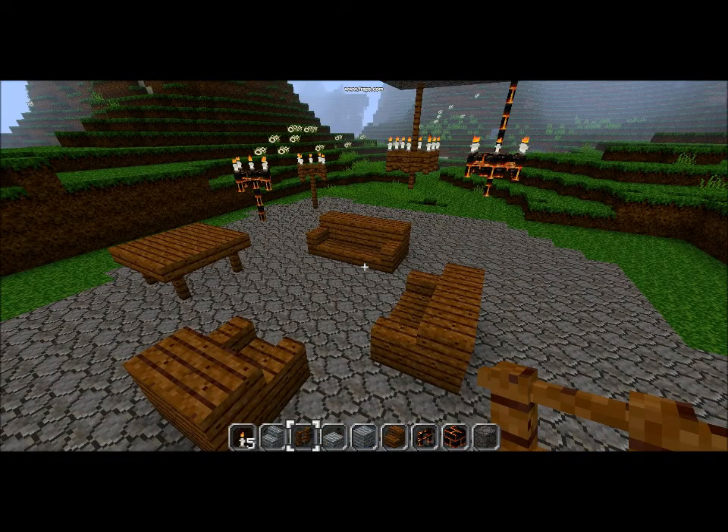So here's my furniture. I made a couple things out of nether brick, so I can show you that you don't have to necessarily make it out of wood — I just chose wood because it's simple and plain. So there's my furniture. Thank you for watching.